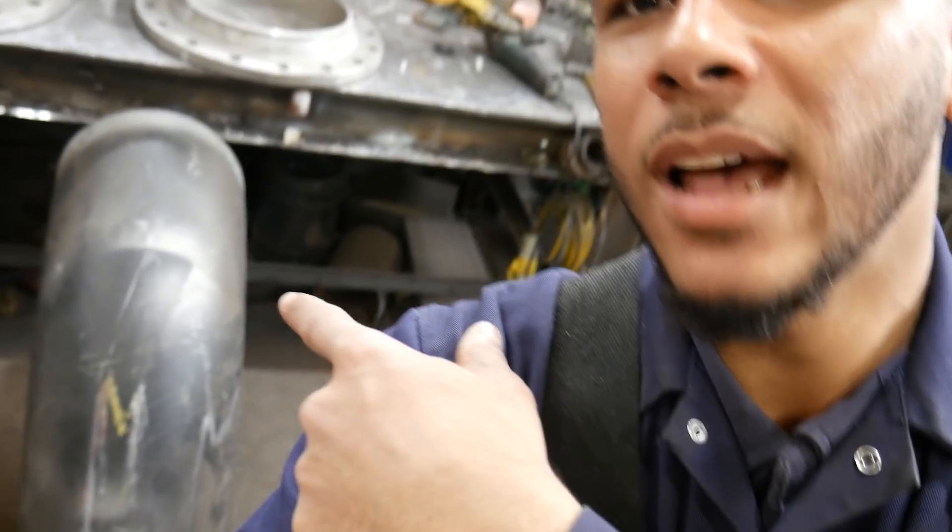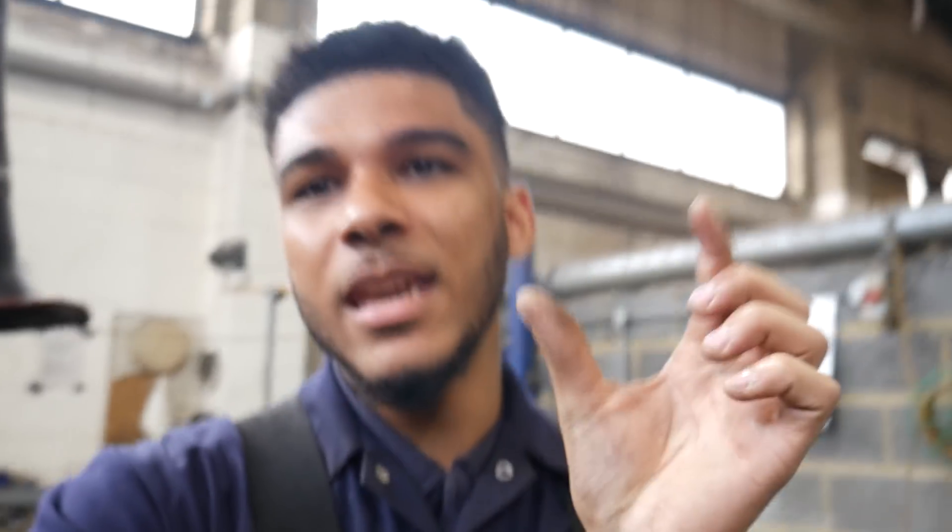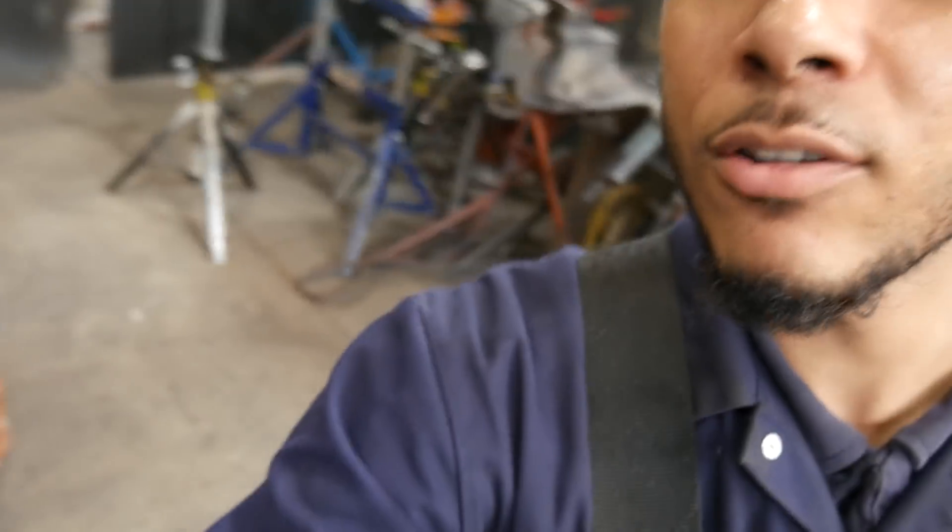Hello guys, welcome back to my channel. My name is Calvin. Today I have some 16-inch elbows — two of them — and I'm joining them together with a weld neck. It's going to be a bit of a nightmare piece to make because the pieces in between are going to be maybe 80mm, so it's going to be a tough one to hold on the rollers to weld.